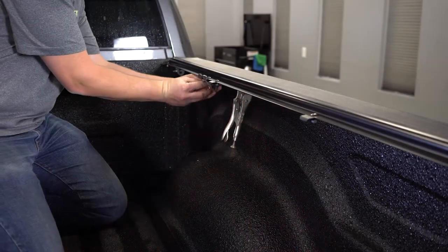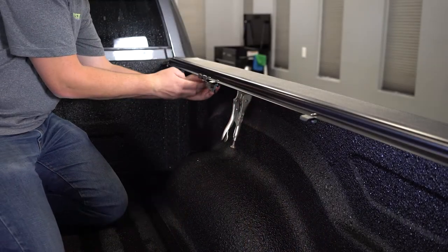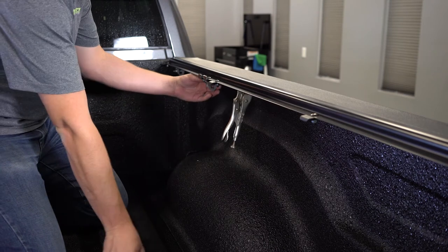We're going to put the next two clamps on. You want to try and space them out as evenly as possible between the front clamp and the back clamp.